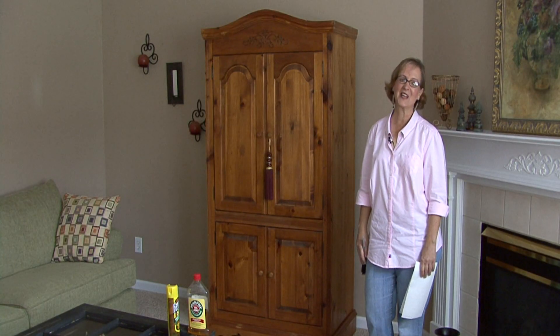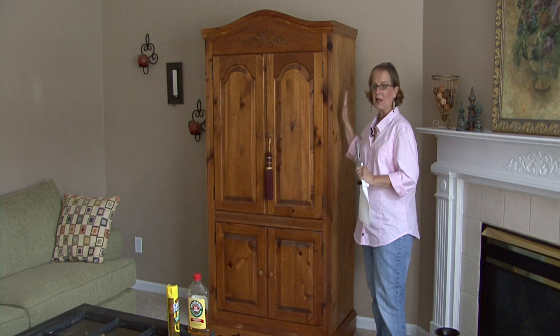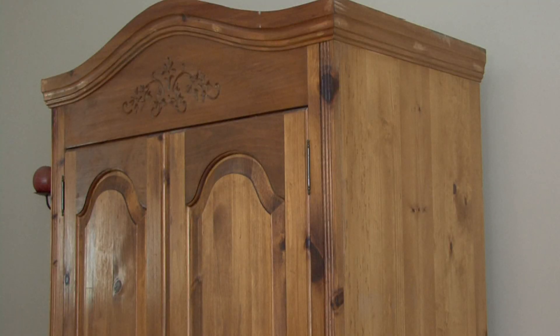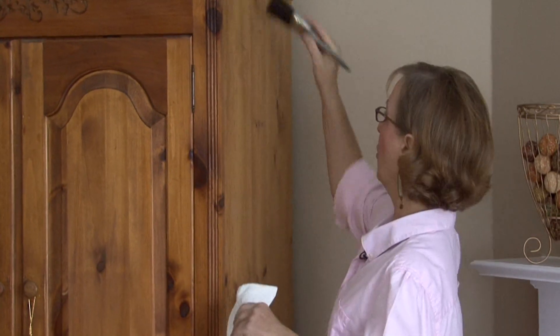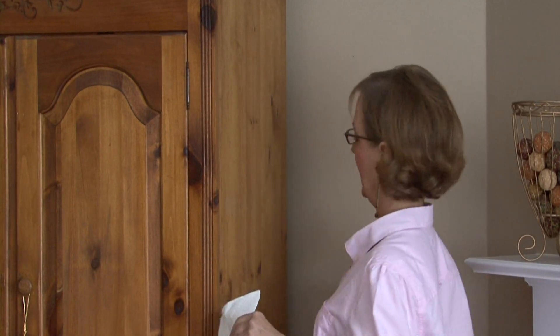Hi, this is Ann Myrick and today I'm going to show you how to clean wood furniture. What you first want to do is — the furniture has been sitting and so there will be a little bit of dust. So you always want to start off like you would on a floor — sweep your floor before you mop it. You want to sweep or dust your furniture before you start cleaning it.